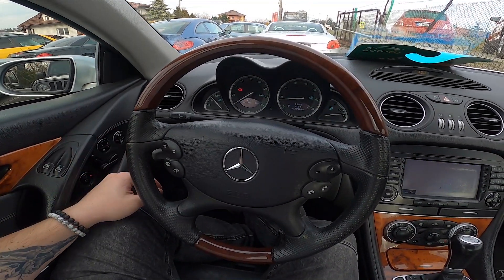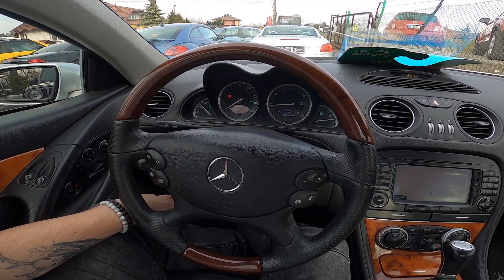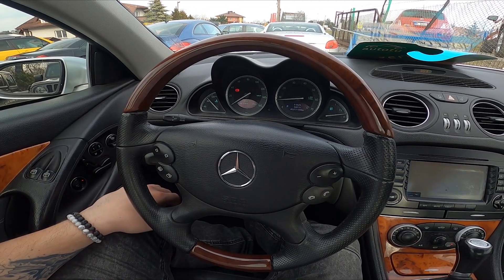Hello, today I'm in a Mercedes SL55. In this video I'll show you how to change temperature units.